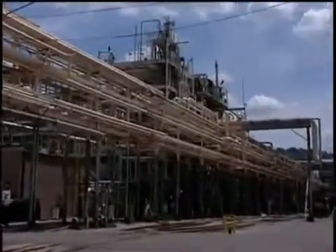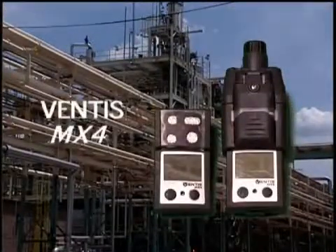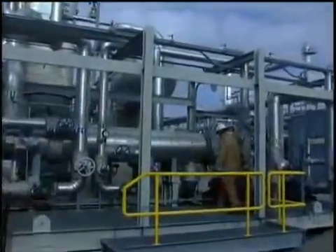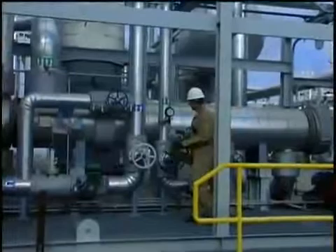The following training video was produced to familiarize you with the features and functionality of the Ventus MX-4 multi gas monitor. During the session we will review the instrument's operation and highlight the core functional features of the unit. For additional information about the Ventus MX-4 please consult the owner's manual.